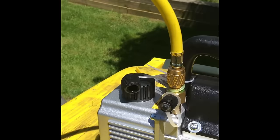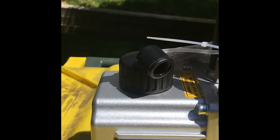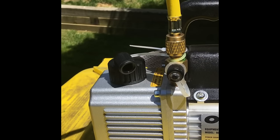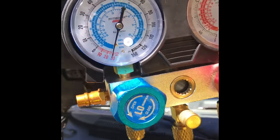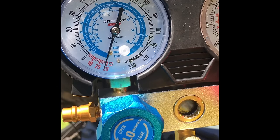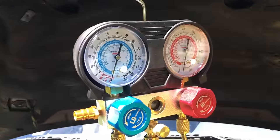We recommend letting this run for about a half hour or so. The little steam you see coming up is basically just condensation. Right now we're just drawing a vacuum — we'll check back in about a half hour.